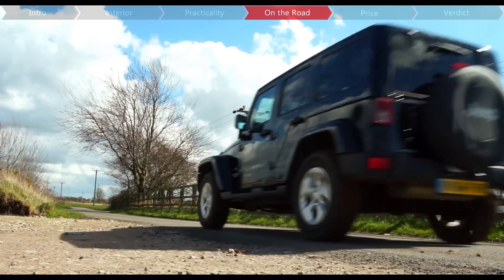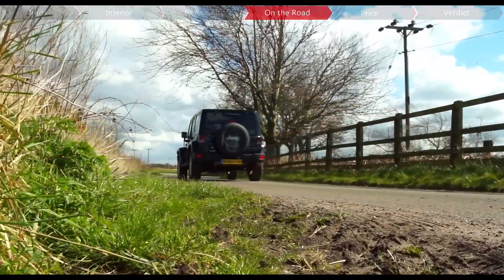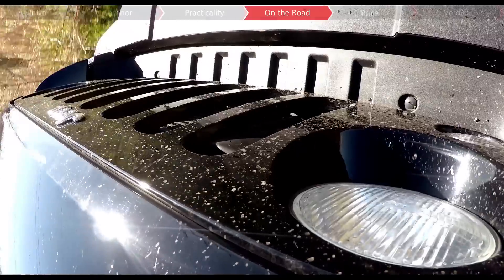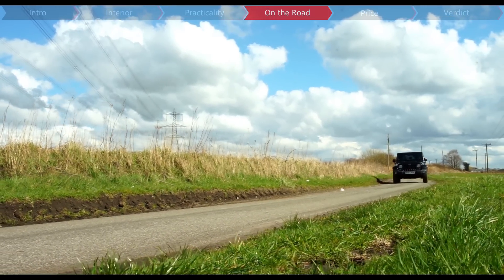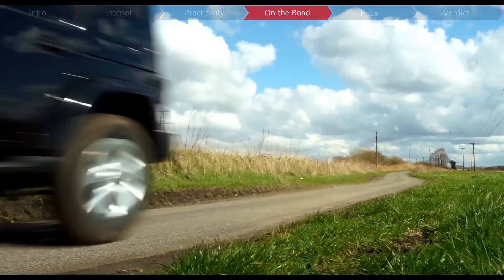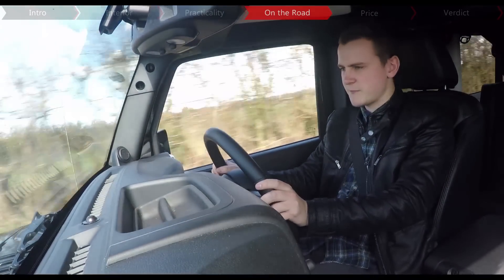There are aspects of its road manners that will most likely rub most drivers up the wrong way, like its vague steering, its questionable body control when you take it into a corner at speed, and the fact that it can shake when you hit large bumps on the road. It's manageable if you are sensible, but there's no denying that day-to-day the Wrangler is a bit of a monster.